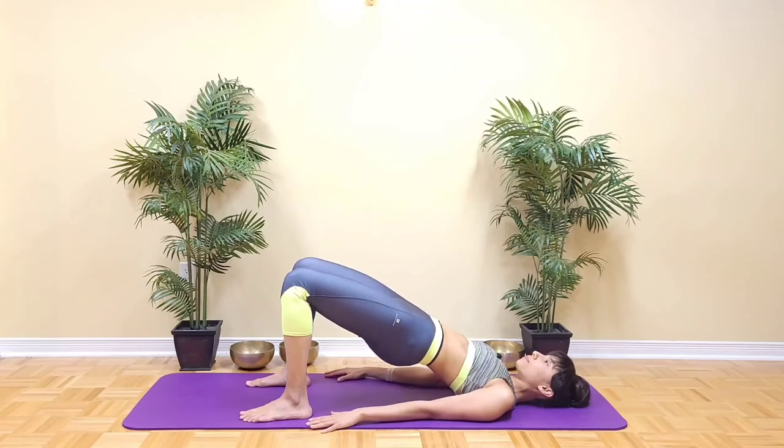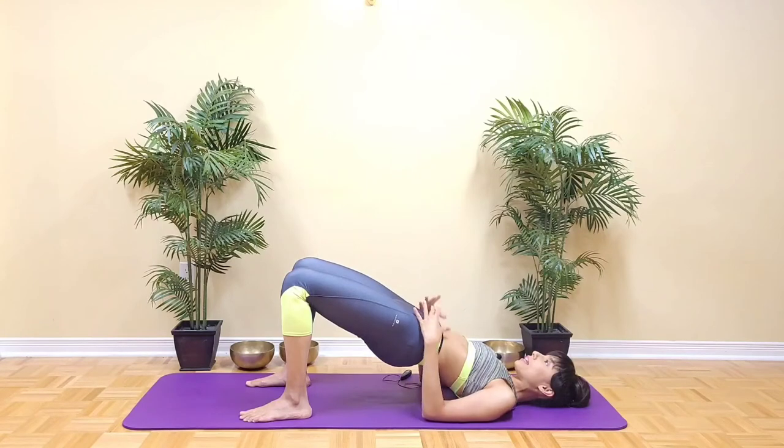Broaden through the collarbones. Keep the ribs hugging in, belly button in, and keep the heels pressing down and pull them towards the bottom.